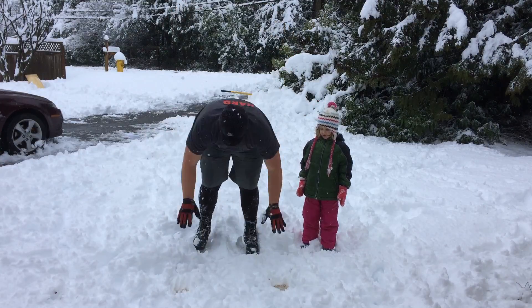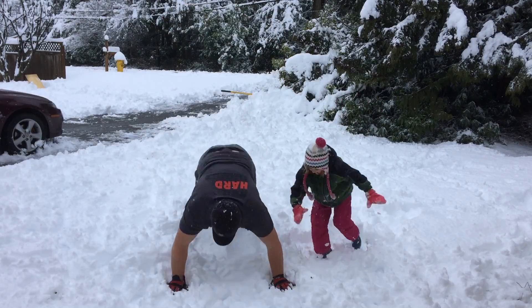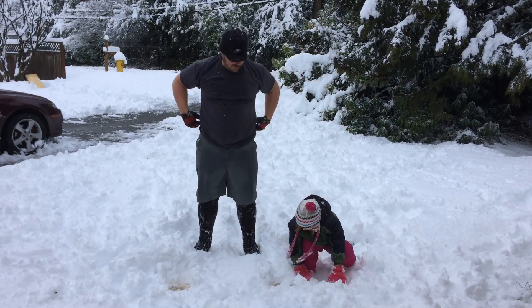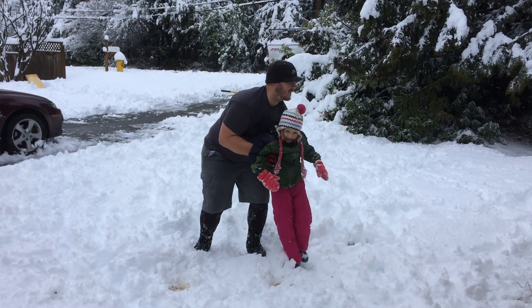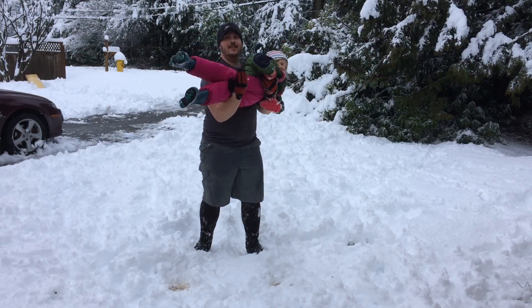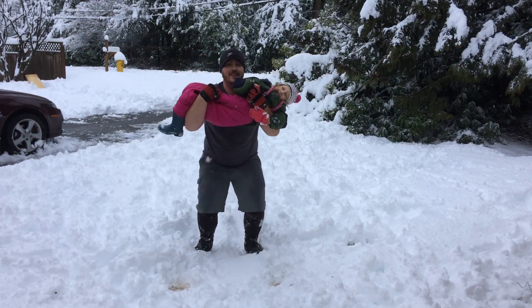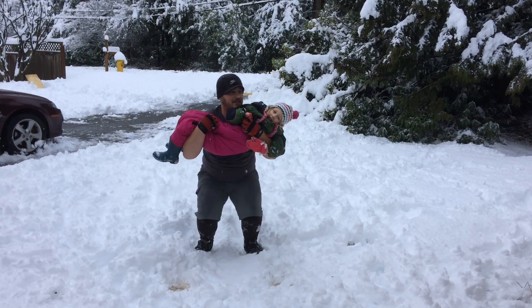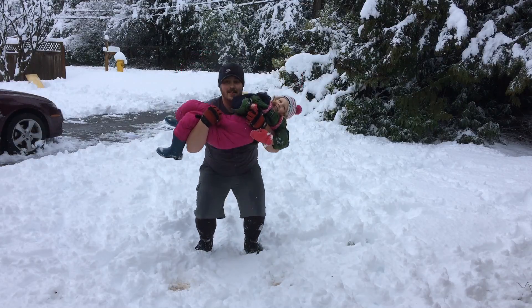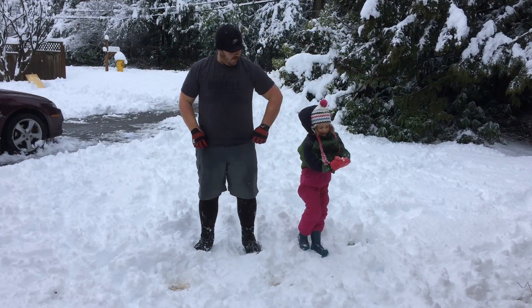Can you do it too, Emma? Okay. Alright, Emma, go! Whoa! Ready? Come on, let's go! That was ten! Do five more. Okay.